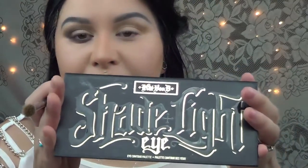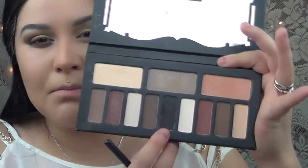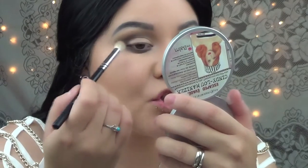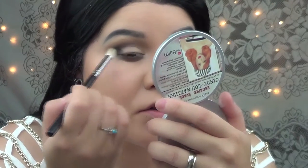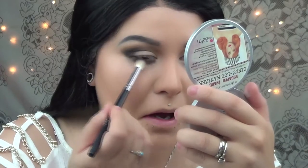Now I'm going to go with my Kat Von D Shade and Light Eye Contour and I'm going to go with this black right there. Grab the same fluffy brush or another clean brush — it doesn't matter. I'm going to apply this shade right here. I just want the outer part of my eye to be more dark and smoky. I'm also going to take it downwards towards my eye.